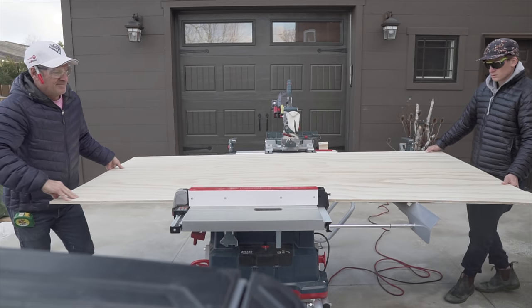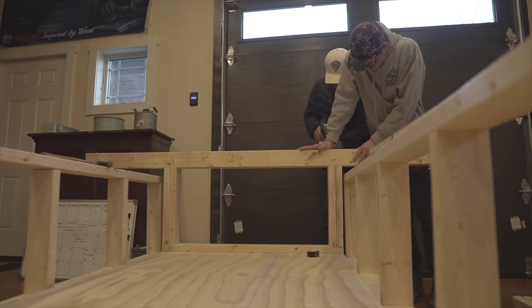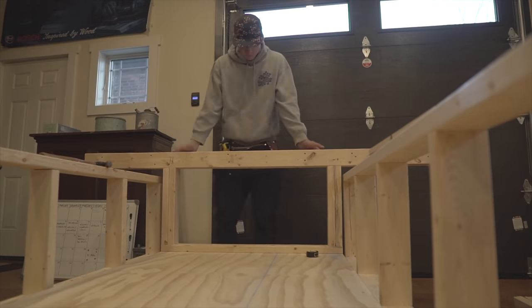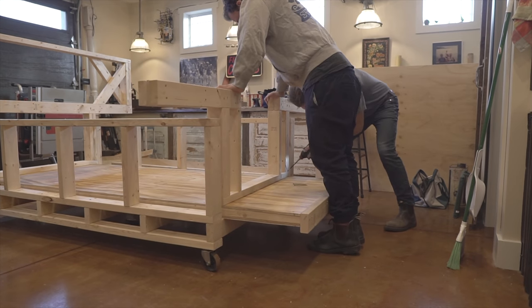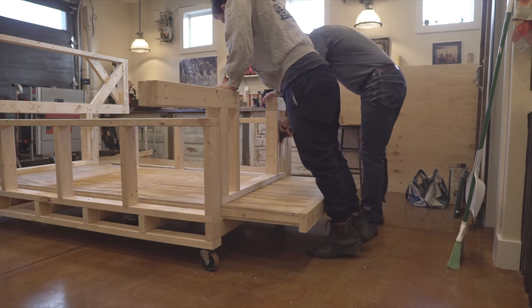The first thing you saw us build was the dolly. This cart was so we could wheel the camper around once it's built, and it's also built to the same size as our truck bed so we know we're building the camper to the correct size. We also built and insulated the floor — it's made out of two sheets of half-inch ply with insulation and some 2x4s so we could drill into it.